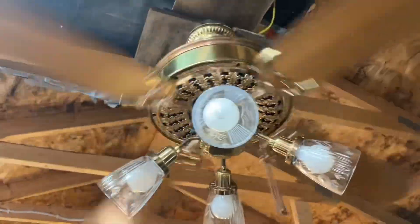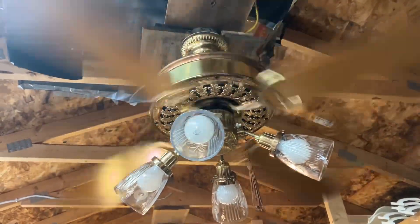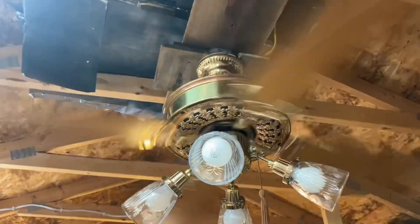Here it is running without the light on. And if you haven't noticed, this fan has a slight copper tint to it.